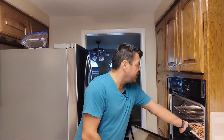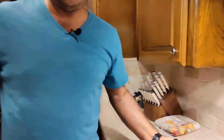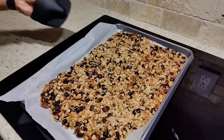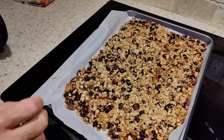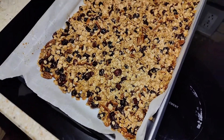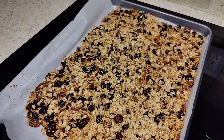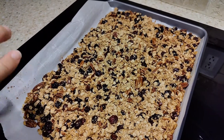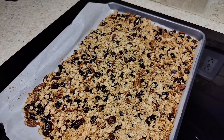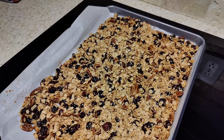It's been 29 minutes, our timer has just gone off. I'm going to take these out of the oven — these smell absolutely incredible. The pecans have been toasted, just an incredible smell. You've got the smell of the cranberries, you can smell the honey and the brown sugar. You can see the oats are just lightly toasted and browned up. We're going to let this completely cool on the countertop, about 30 minutes or so.